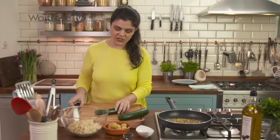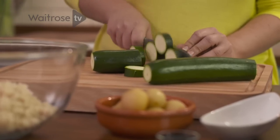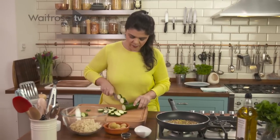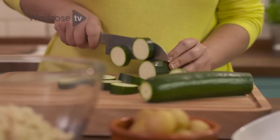In the meantime, turn your attention to these beautiful courgettes. Slice them into 1cm slices. It's nice to have something with a bit of texture and bite in the quinoa — bulk it up, give it flavour, and that's the difference. This is a quinoa dish with loads of flavour.